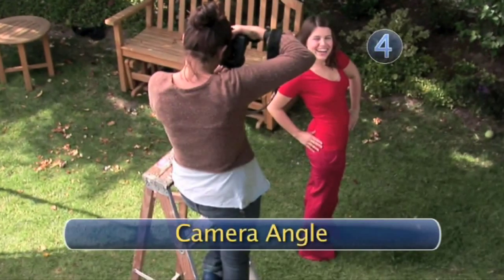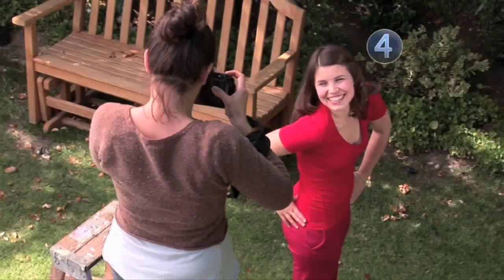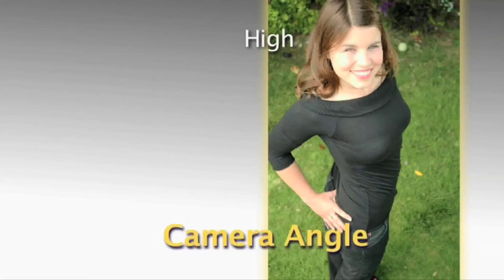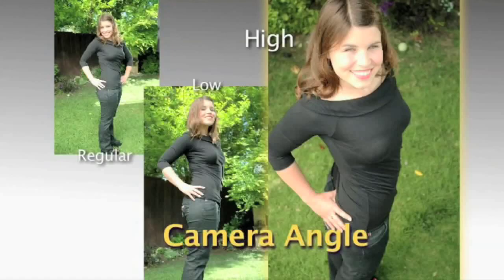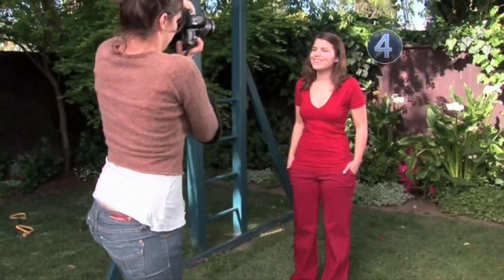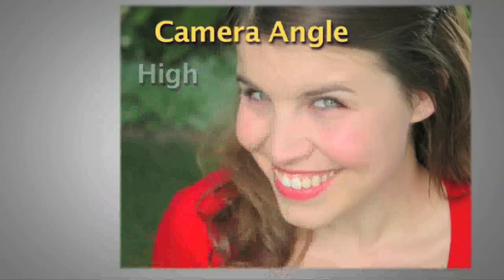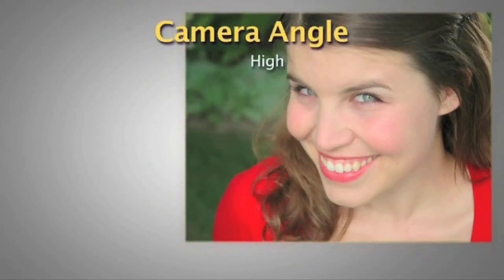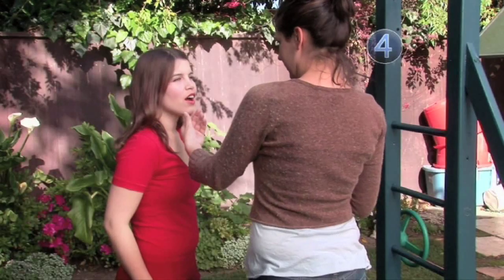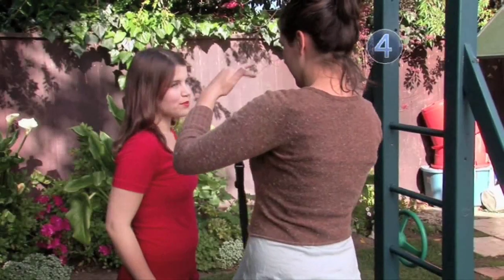Step 4: Camera Angle. If you want to look thinner, ask your photographer to shoot from a high angle above your head — this focuses attention on the face and eyes, and not the body. Camera angle can change the way your nose looks too. If you have a small nose and want it to look more defined, have the photographer shoot from a high angle. If you have a long nose and want to make it appear shorter, have the photographer shoot from a low angle. And if you want that glamorous Audrey Hepburn look, have the photographer shoot from a higher angle, tilt your head down a bit, and look a little over the camera.